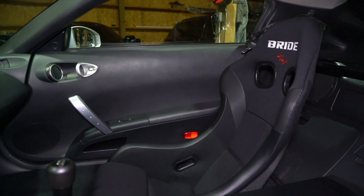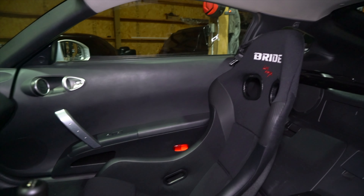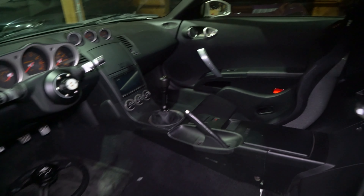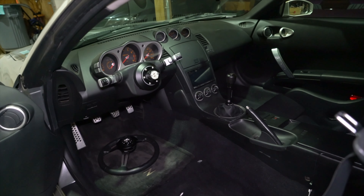Just to give you a little sneak peek — I set one of the seats in here just to get an idea of what it looks like. We're going to be getting those installed along with new broad rails, new LZMFG Yashio Factory harnesses, and a quick-release steering wheel in the next video.